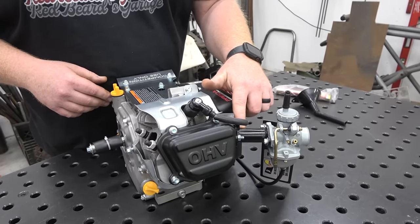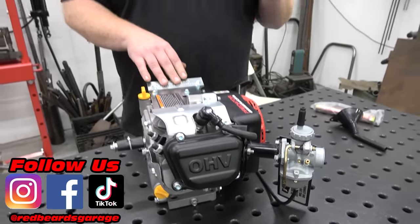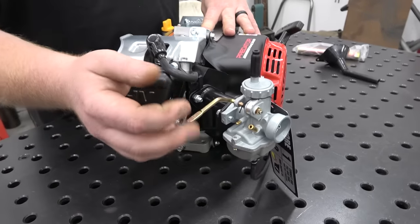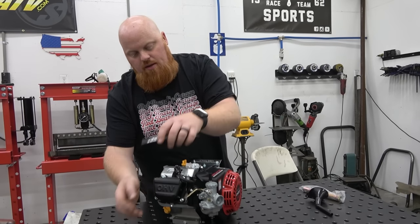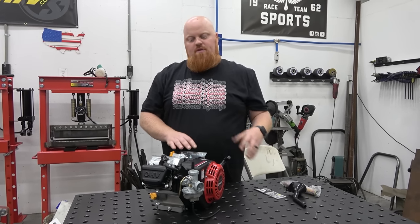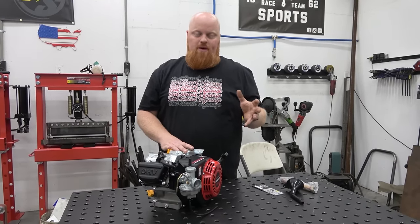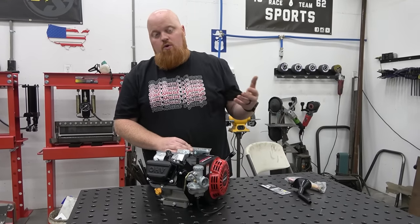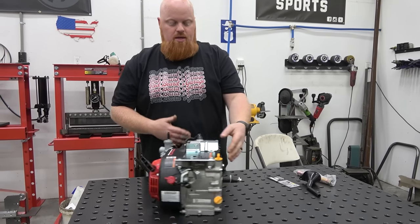It looks to be a steel intake, which is different — normally they're aluminum, and with aluminum you can get a little bigger port size because it's machined out of a solid block. This is a fabricated intake. It's got a round slide carb with a manual choke. This is a PZ22 carburetor — for people that know these round slides, it's a decent carb. If you start going to a bigger cam size, you're going to want a bigger carb. My favorite is a 24mm flat slide, but this should be pretty good right out of the box.